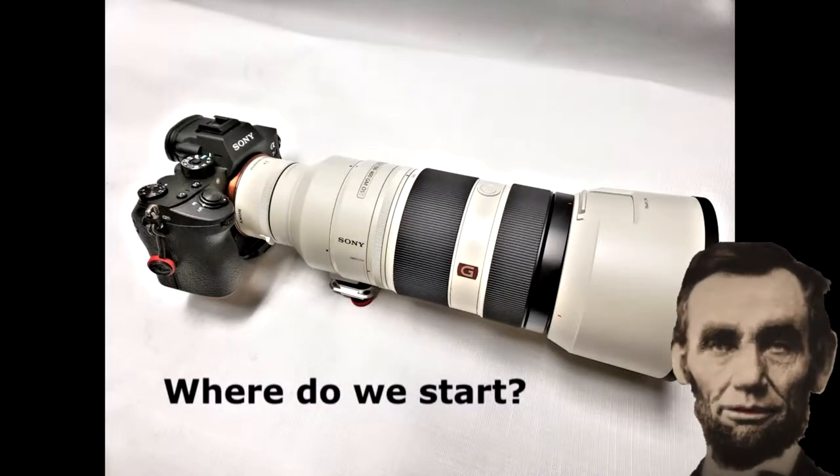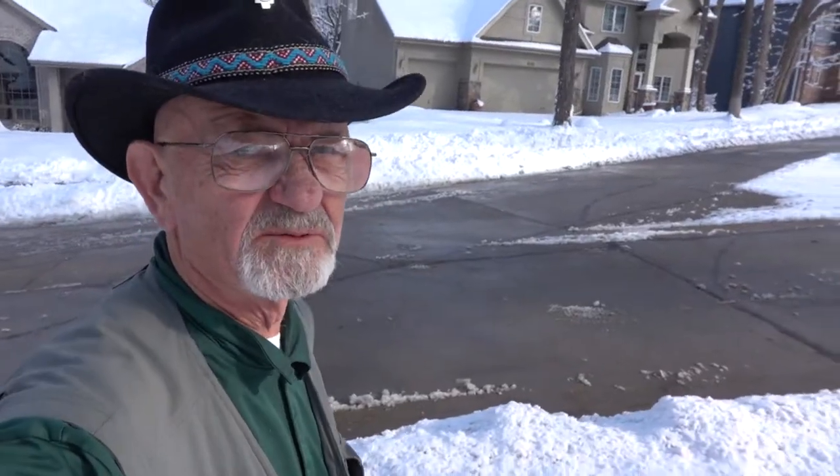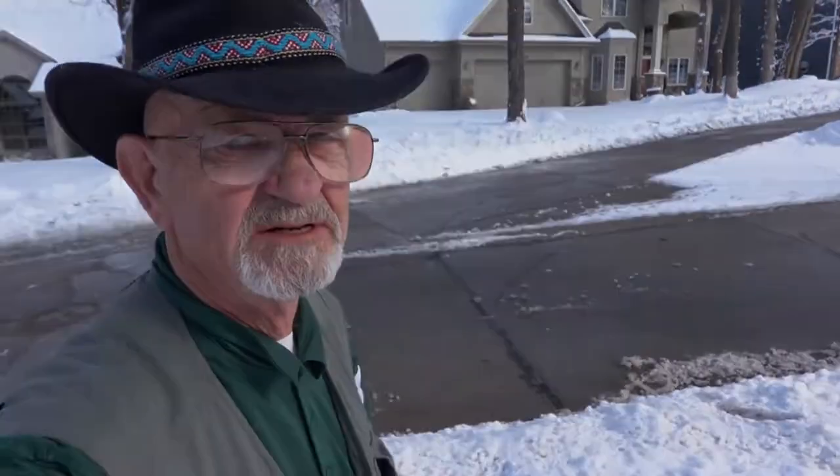After a brief comedic interruption involving the avatar, let's get back on track. I'm taking over this session — enough of this. Let's talk about going to the zoo to successfully take photographs of animals.